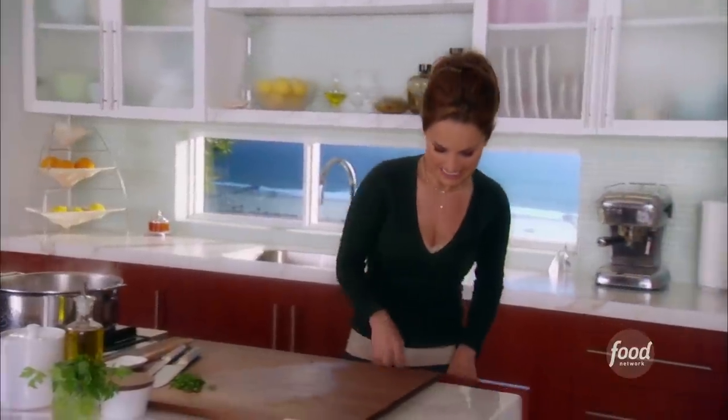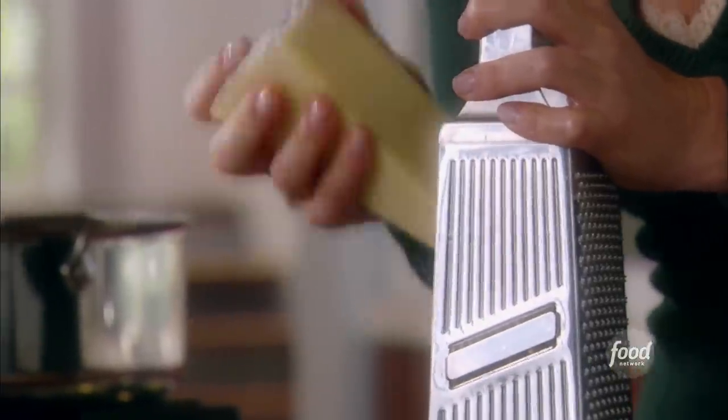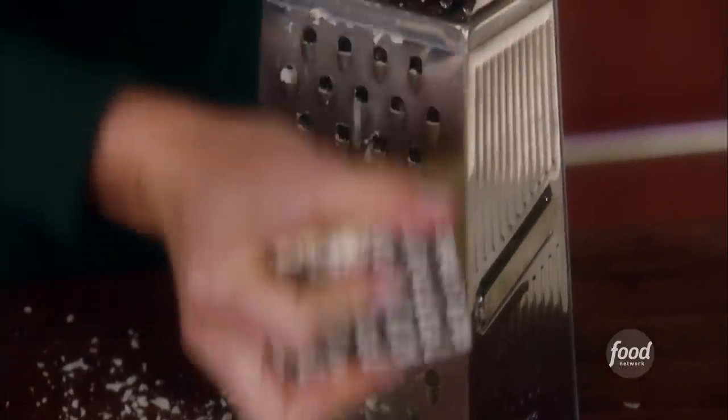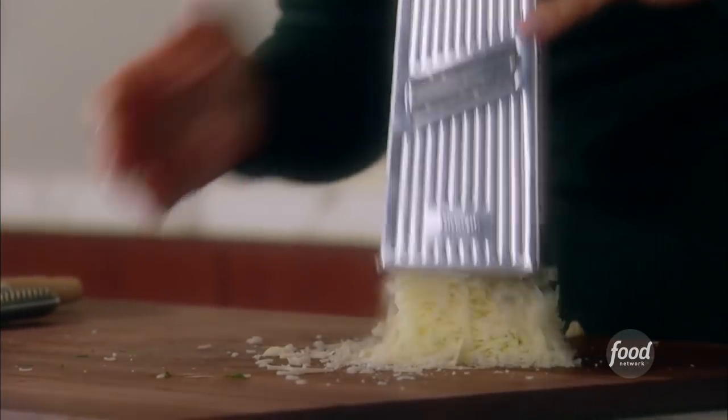I need the pecorino romano — I love this cheese. It's a little bit saltier than parmesan cheese but also a little bit softer and butterier. We need one and a quarter cups.